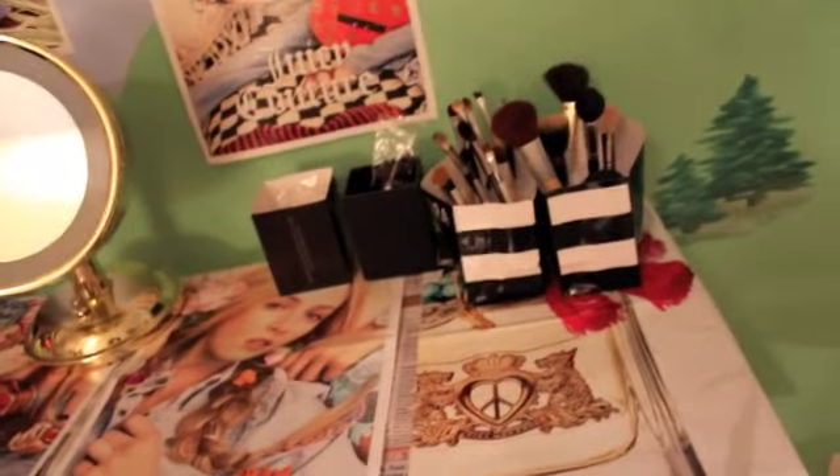So pretty much everything is made out of cardboard and PVC pipe and just all recycled things that I used, because I thought it was a good idea.